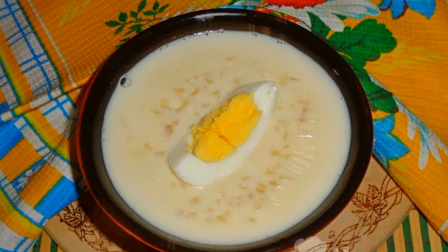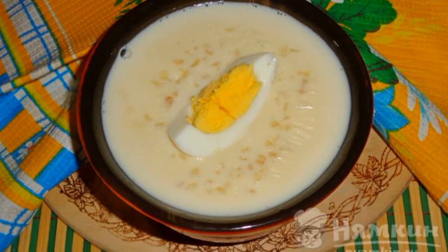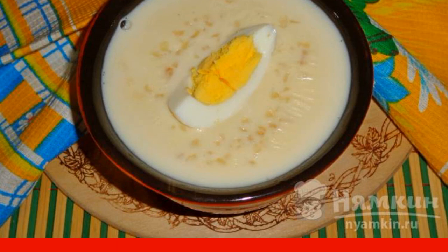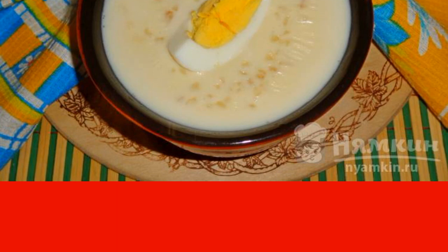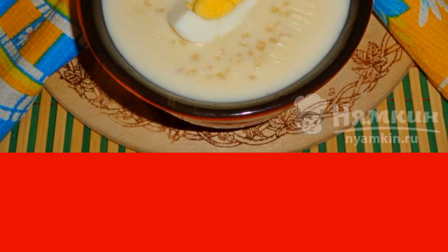Bulgur milk soup with boiled egg can be served for breakfast or dinner. It is recommended to dilute fatty milk with water. Bulgur is well boiled in milk, it turns out to be soft and tender. You don't need to add a lot of sugar to this soup, and you can serve it with a boiled egg and a slice of cheese.